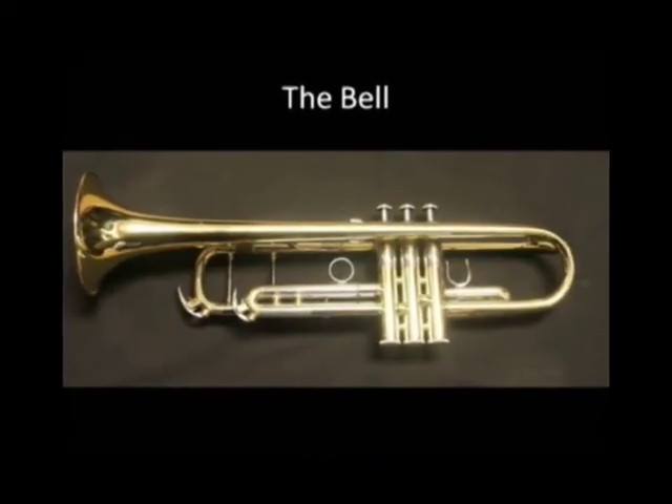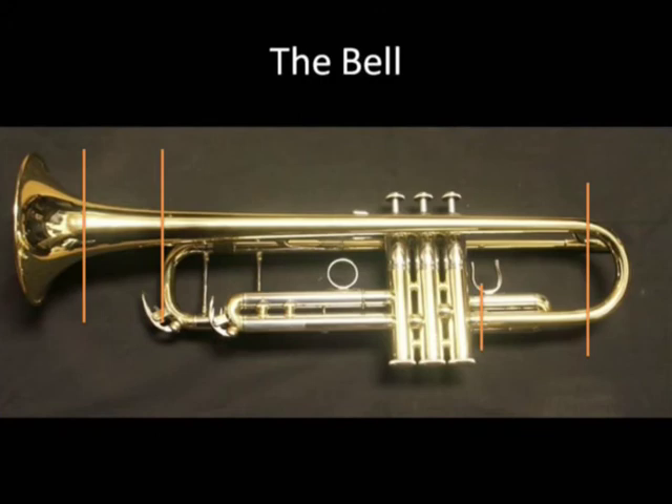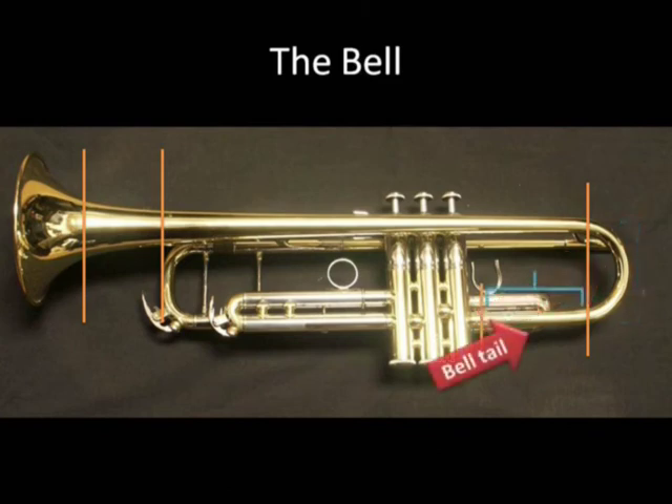Now the bell. The bell flare, the bell rim, the bell throat, the bell stem, the bell bow, and the bell tail.